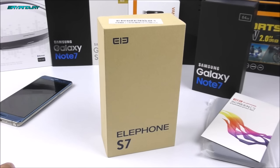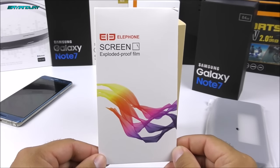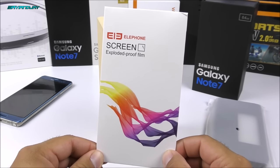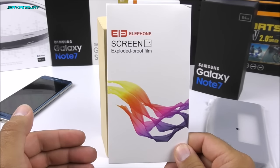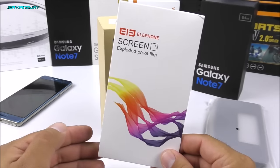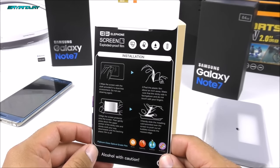Even though there is a case inside of the Lphone box, cooleycool decided to send me these promotional items, and one of them is a screen protector that according to them is explosion proof. I believe this is a great way to make fun of the Samsung Galaxy Note 7 — as you guys know it got recalled and banned from the market because they were exploding, so now they are supposedly selling these screen protectors that are explosion proof.